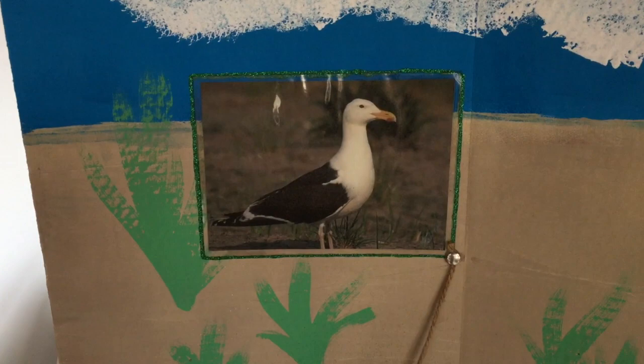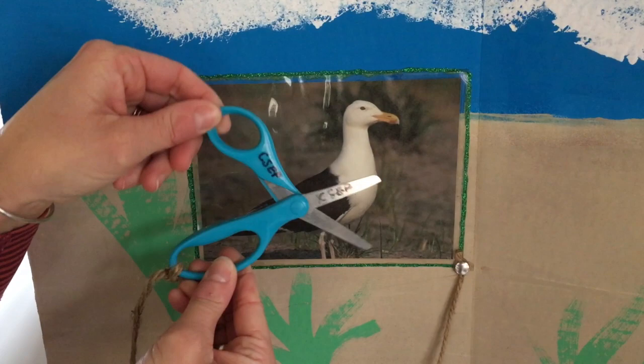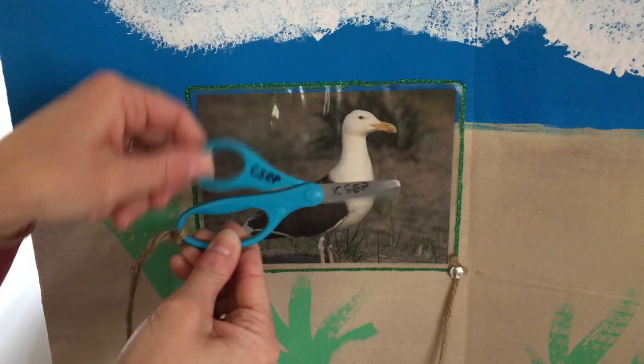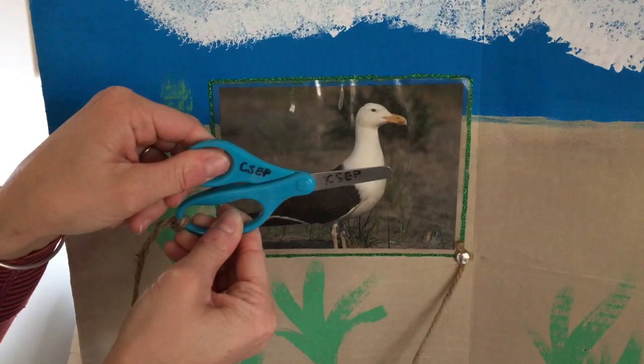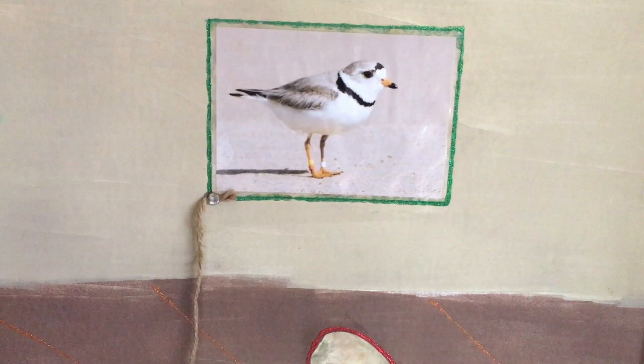These scissors are a great example of that gull's beak — gulls have pretty strong beaks and they're able to crunch into things just like a pair of scissors. Next, we have the piping plover. This photo isn't to scale, but the plover is very small and it has a small beak, just like a pair of tweezers.